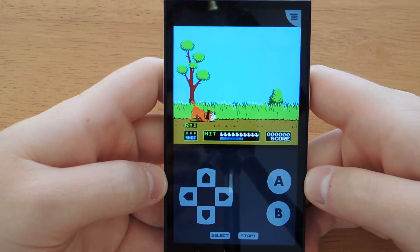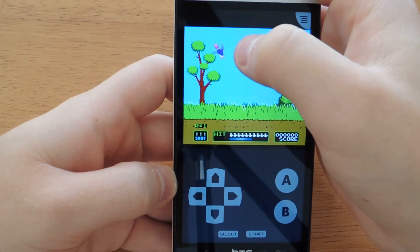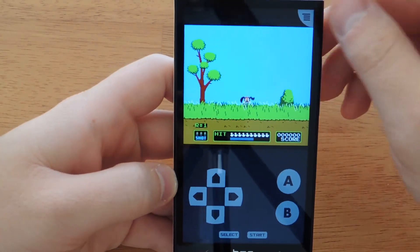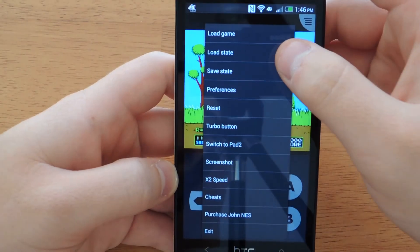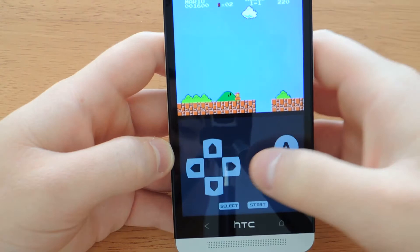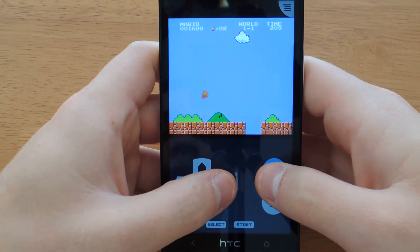Duck Hunt obviously uses more of the touch screen than the actual controls. But the games are fluid and they work really well. I'm not great at this game on the HTC One, so let me load another game that I'm much better at — like Super Mario Brothers. This one is much easier to play for me.